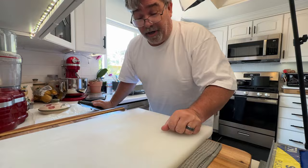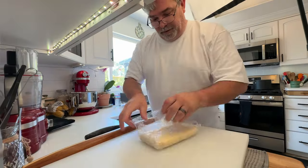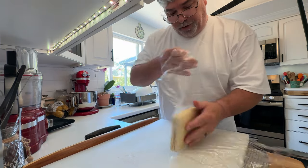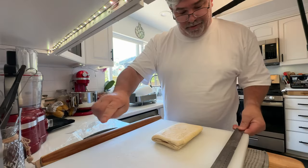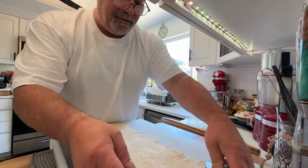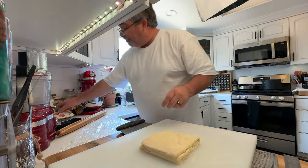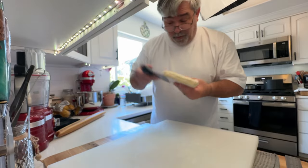Holy shit, that was stressful. After the first folding and it's rested in the fridge for an hour, you're gonna unwrap it and slowly roll it back out — about 18 inches long. Then wrap it up and put it in the fridge for 12 hours.